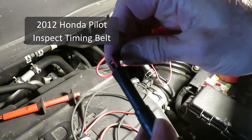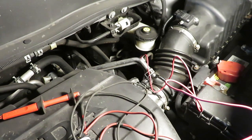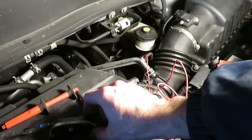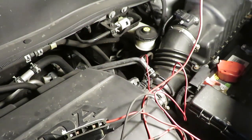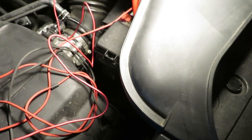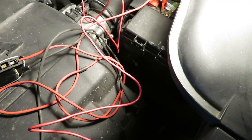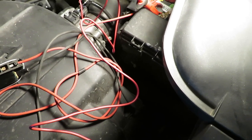The dealer we bought this Pilot from said it had a new timing belt — we're going to check that out. So I've hooked one end of my crank switch to a test lead hooked up to the S terminal on the starter, and the other end is going to the battery plus terminal. We have the upper timing belt cover off, so as I crank the engine, I'm going to be able to look closely at the timing belt all the way around.